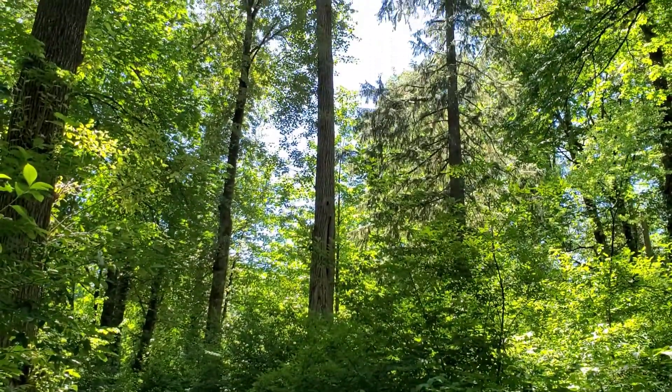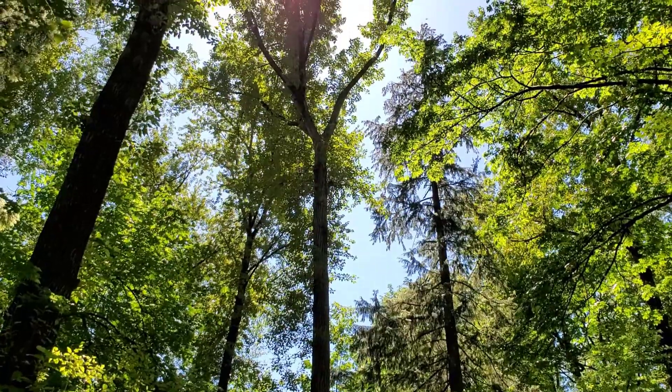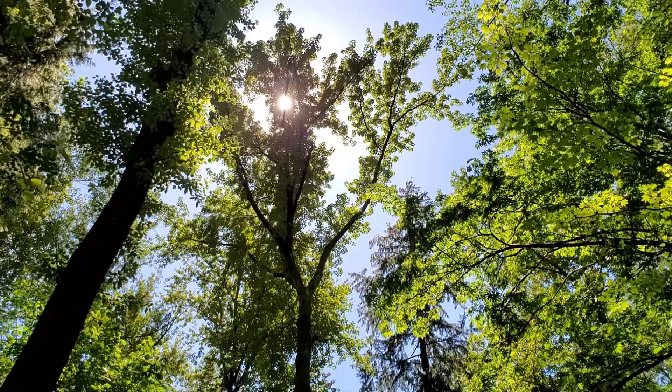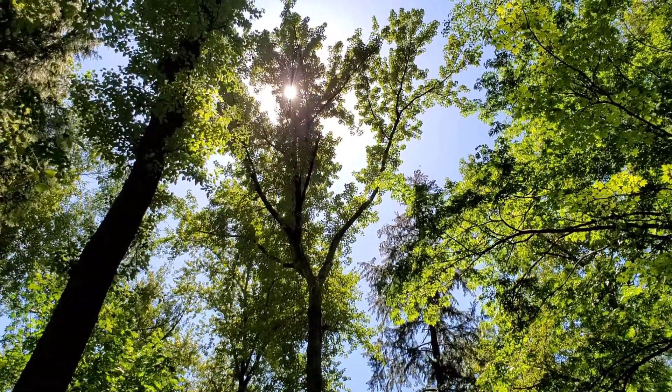The last feature is the form of the tree — it's what's called an excurrent stem form. That means it has one dominant stem which then has branches, rather than many stems, which is the case with many deciduous trees. So the featured tree today is black cottonwood, also known as Populus trichocarpa or balsamifera, or a combination of both.